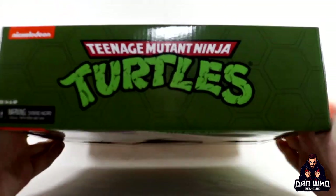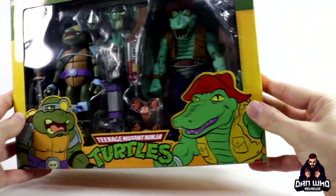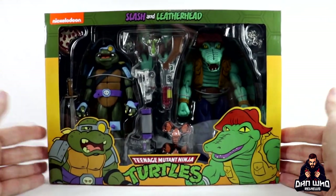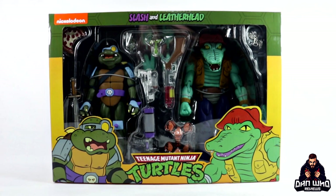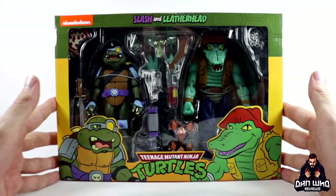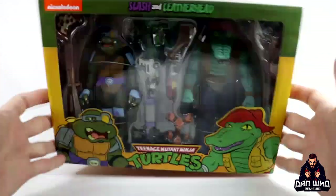This box is massive - just as thick as the box that Bebop and Rocksteady come in. I appreciate that these are quite sought after in the US right now as they are Target exclusives. In the UK I got mine pre-ordered from Comic and Cocktails - hassle free, never had a problem with any of my NECA products with them, so I do highly recommend Comic and Cocktails, link in the description below. I appreciate the window packaging so you can see all of the fun easter eggs and accessories in the box.